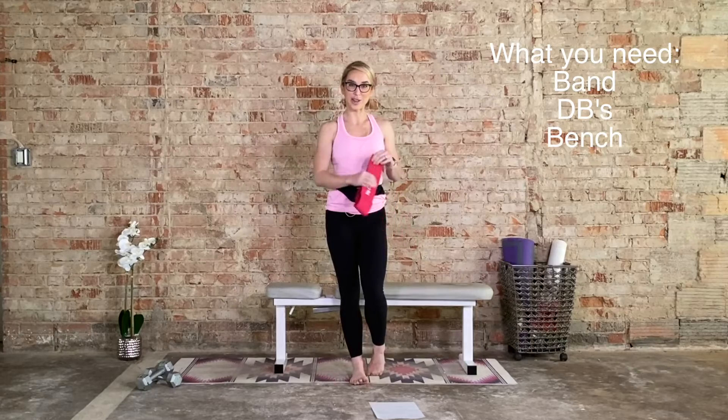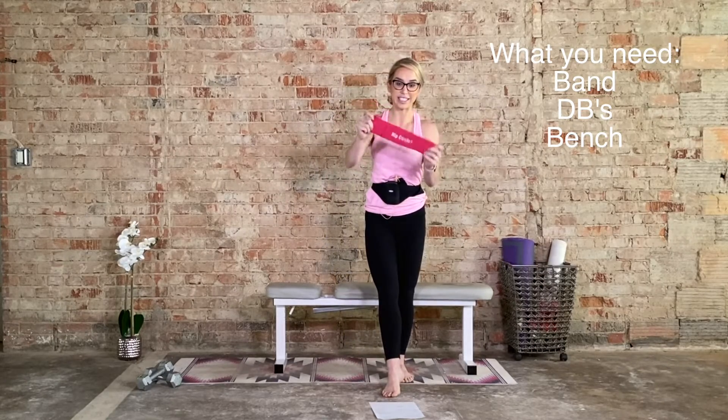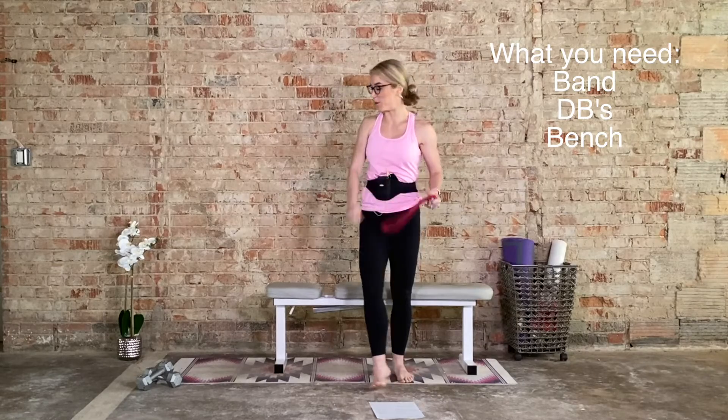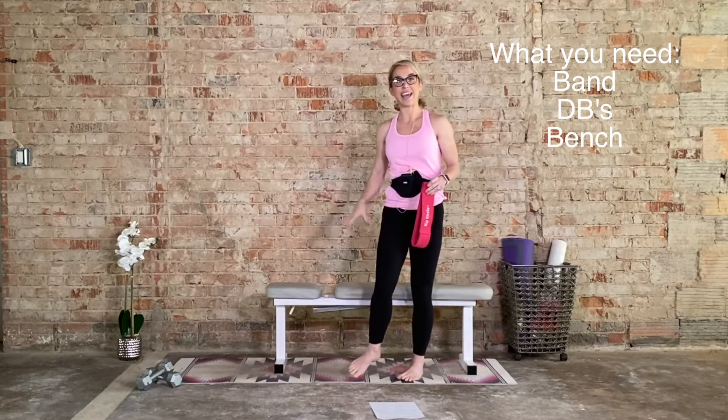Hi, I'm Laurie and welcome to your lower body workout. Minimal equipment today. What you're going to need: a resistance band, preferably one of the fabric ones. You will need a set of dumbbells and you will also need a bench.